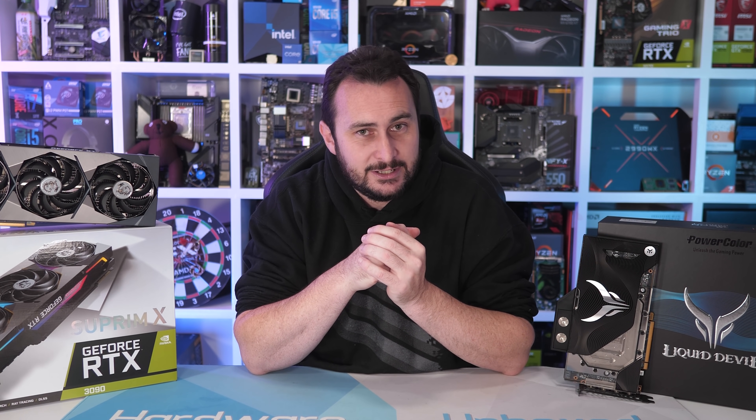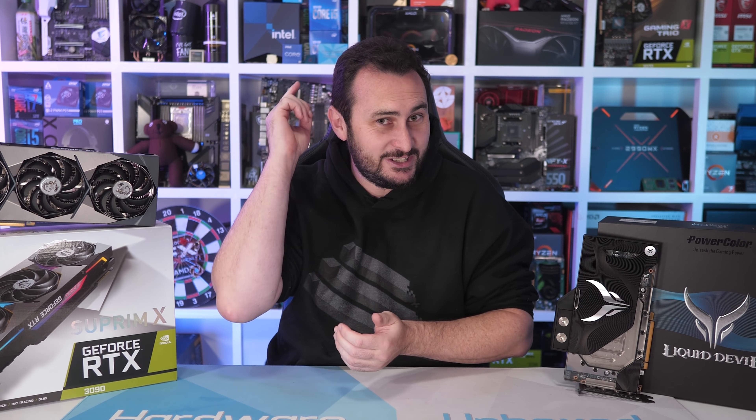If you liked the video, do that thing — subscribe for more content, probably quite different to this. It is nice to mix it up every now and then. You can also join the Harbour Unboxed community over at Floatplane or Patreon, which gets you access to monthly live streams, a Q&A series, an awesome Discord server, amazing PC-focused community, and behind-the-scenes content. Links are in the video description. Thanks for watching — I'm your host Steve, and I'll see you next time.